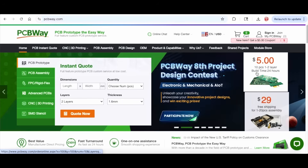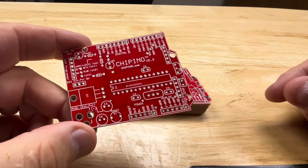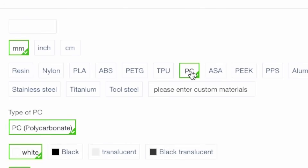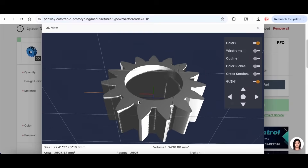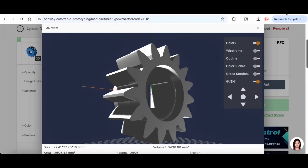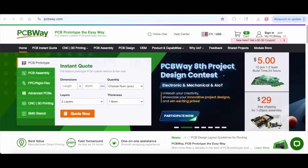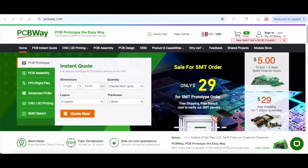PCBWay is my go-to for low-cost circuit boards — I just received a new batch of Cipino module boards with red solder mask. But PCBWay also offers 3D printing services, and nylon and polycarbonate are two options they offer. You upload your STL file, view it in their 3D viewer, get a quote, and you can prototype in PLA or PETG at home to verify sizing, then order the nylon or polycarbonate version from PCBWay. It's a route that saves a lot of time and money in the long run.